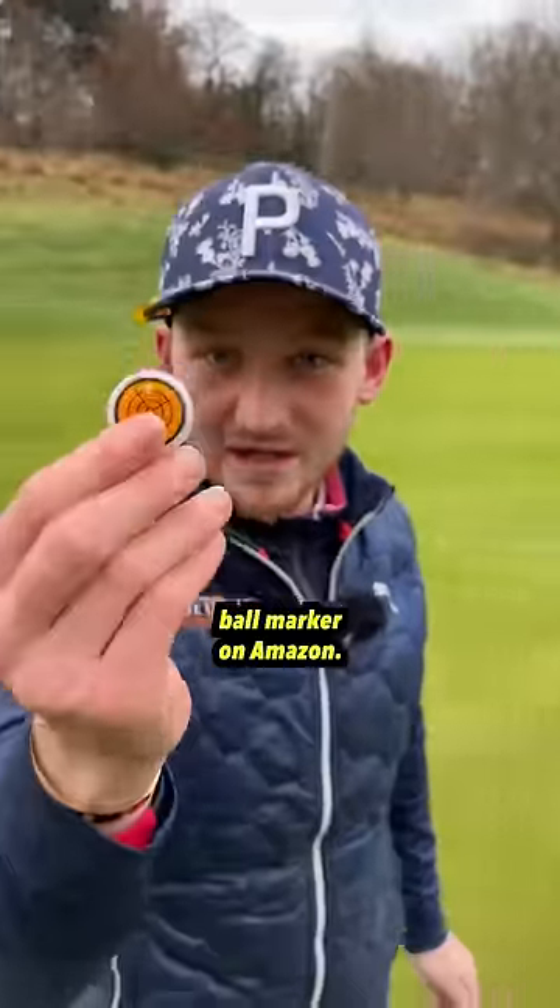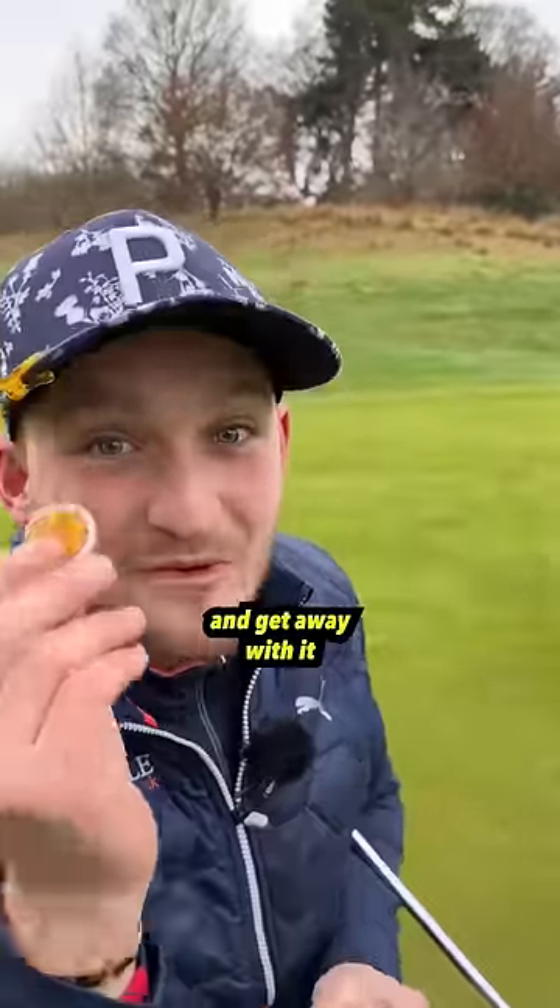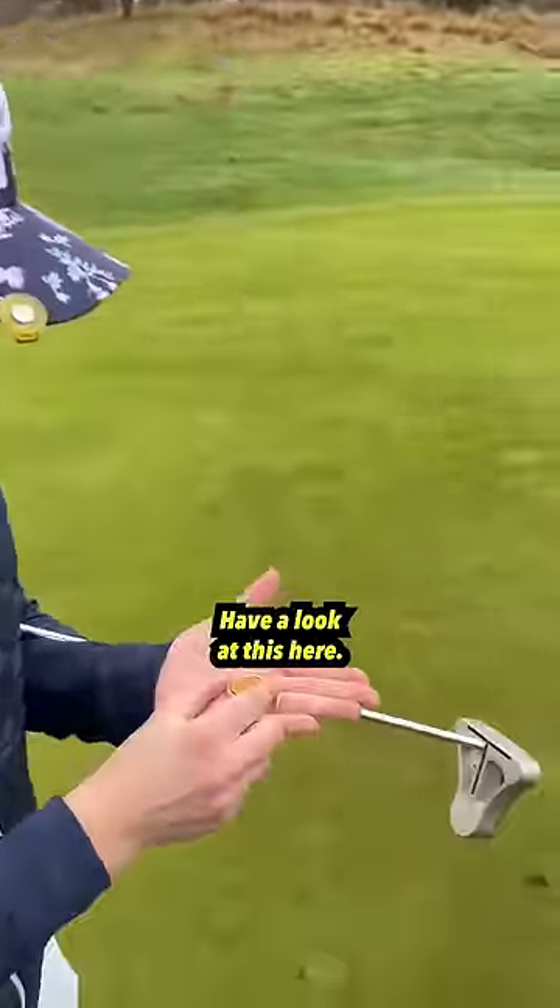I found this illegal ball marker on Amazon. The question is: would you use it, and would you try and get away with it next time you play? Okay, how does it work? Have a look at this here.